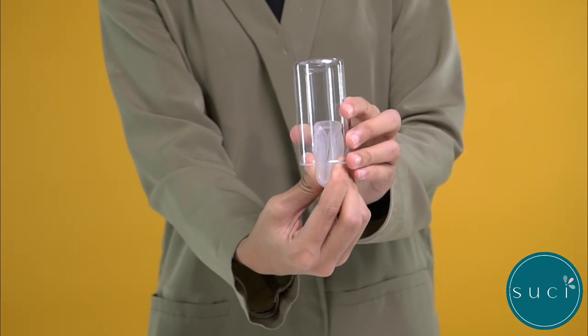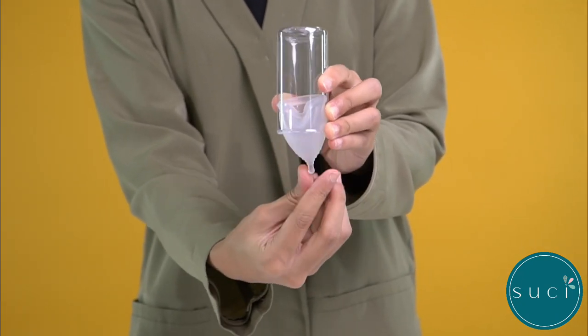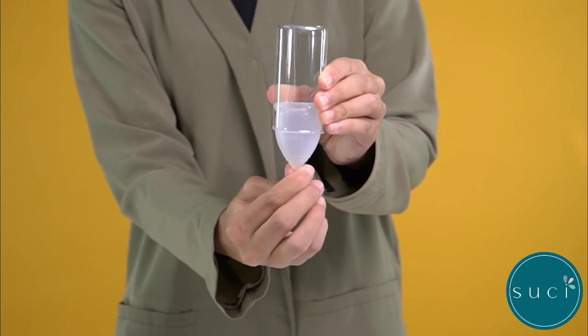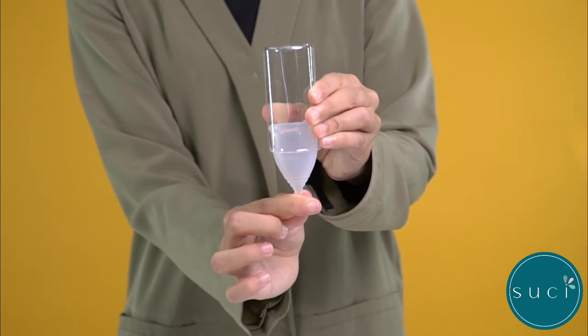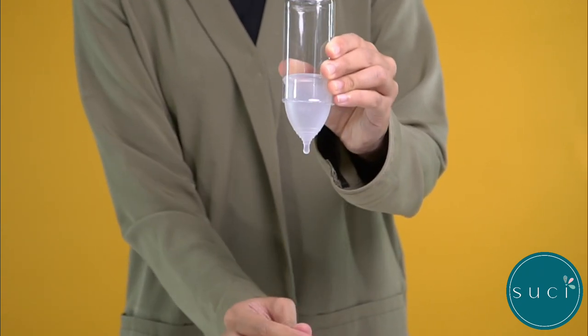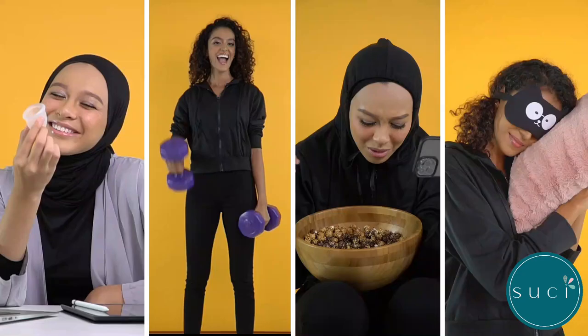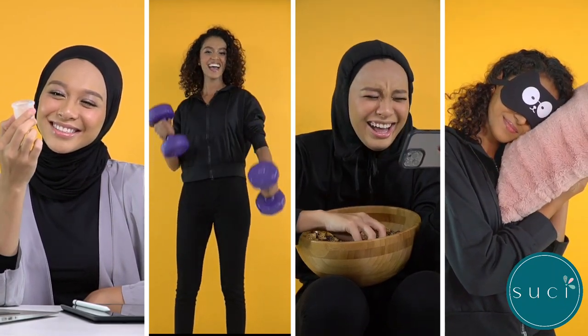Gently insert the still folded cup. Once inside, release and let it unfold. Gently pull, twist or wiggle the stem to ensure a seal has been formed and the cup stays put. You can now use your cup for up to 10 hours — work, play, chill and sleep with confidence.